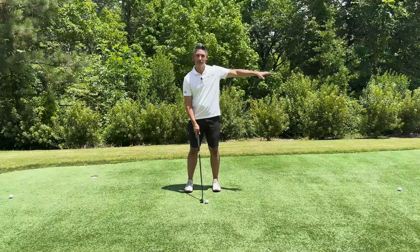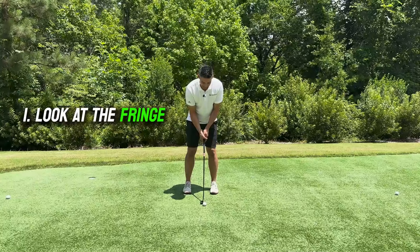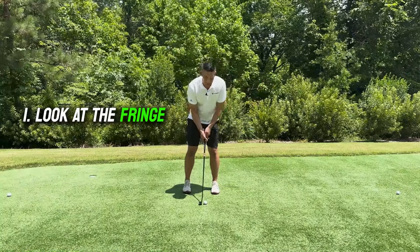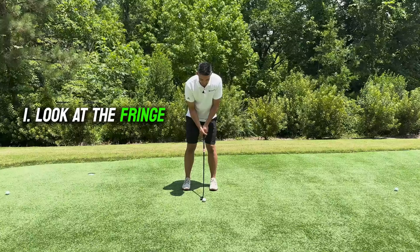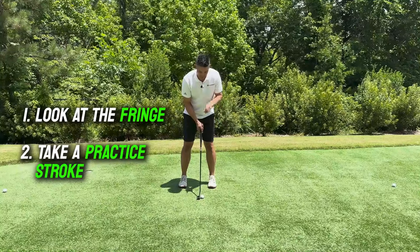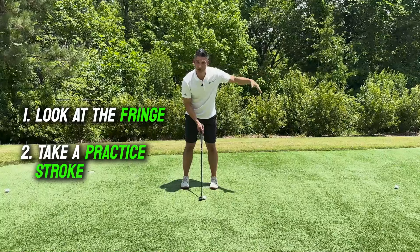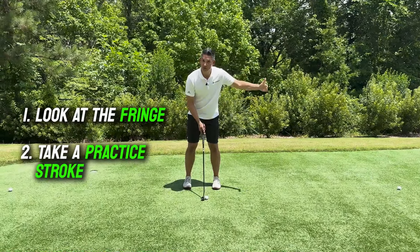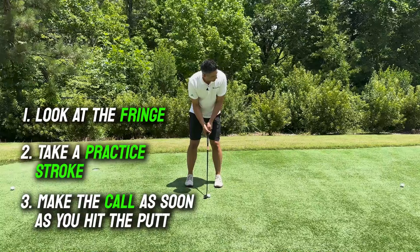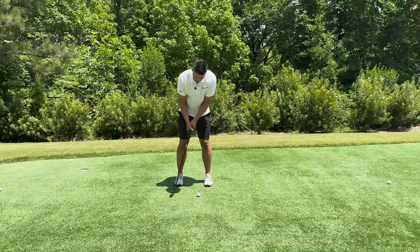So here's the tip. I'm setting up to this putt — it's 30 feet from the fringe. I set up normally and look at the fringe, so I'm not looking towards a hole. If you can read the green half decent and your speed's good, you're going to have a one-foot putt. Even if you misread it by two feet but your speed's good, you're only going to have a two-foot putt left. I take a practice stroke, get an idea of how far the ball is going to roll. Here's the key: as soon as I strike the putt, I'm going to call it — short, long, or right on the fringe.